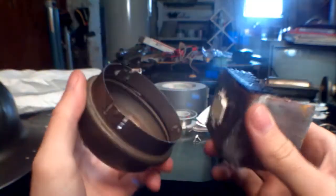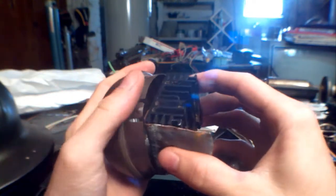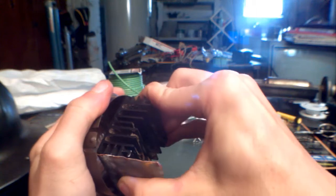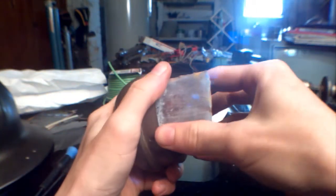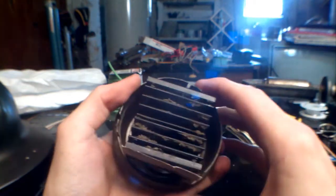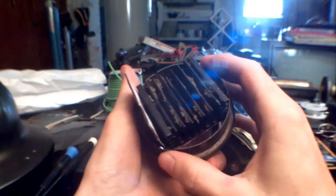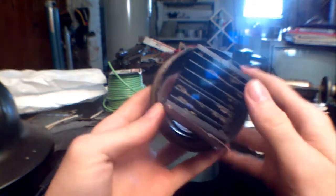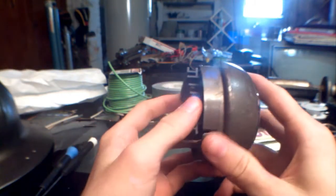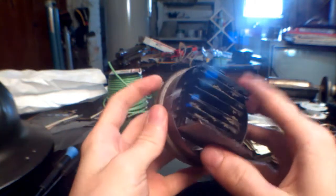That worked out really nicely. As it turns out, I found that this copper plate makes it fit in there pretty snug. Because the whole thing is slightly oval-shaped, this copper piece presses against this little clip right there and acts like a spring. I could push it in further and it would get even more stuck — I did once and it was hard to get out. So I think I might just leave it like that.